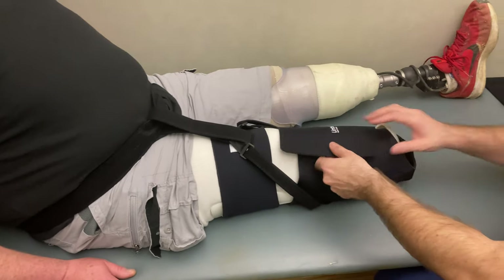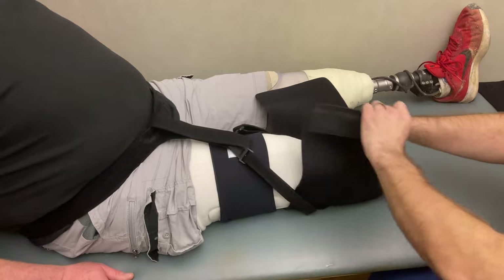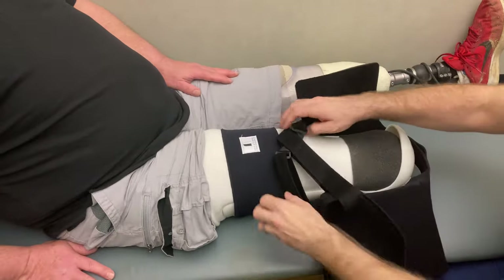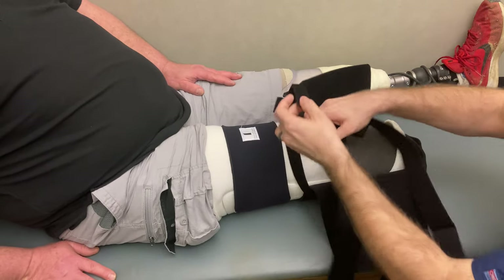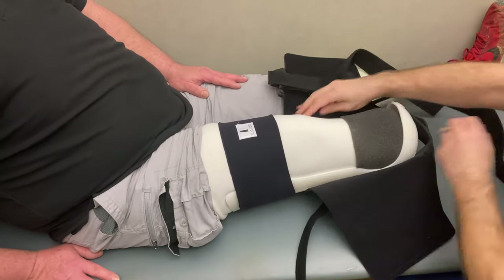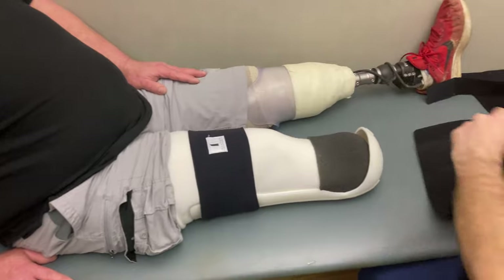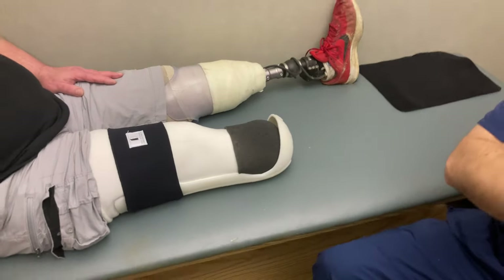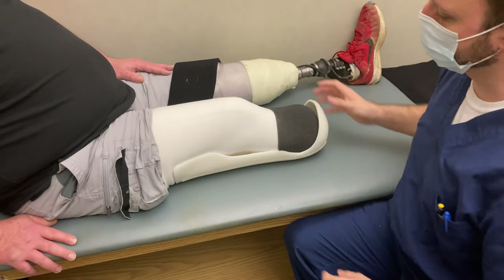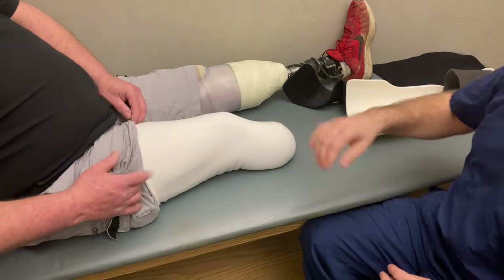It's as easy as that. This all stays on, and when you're going to take it off, you've got to un-strap that. Take off one side of this — it's not important how you take it off as long as everything stays together and you're not losing anything. Take that off, take that off, and take off your sock.